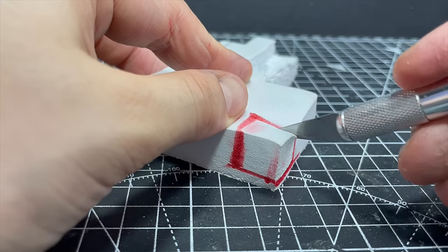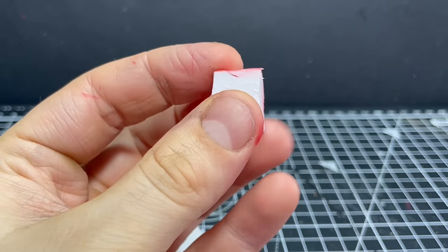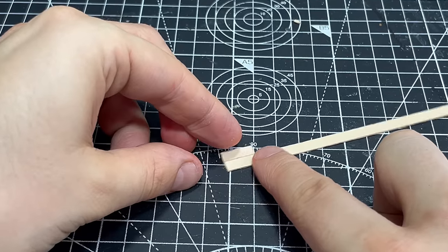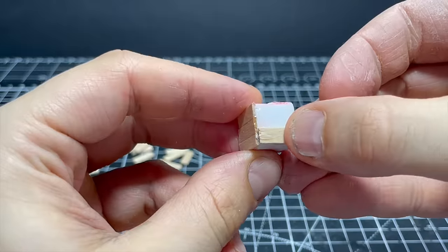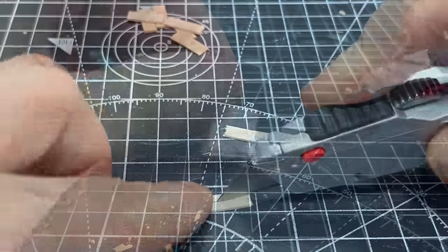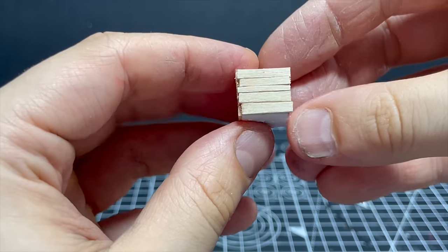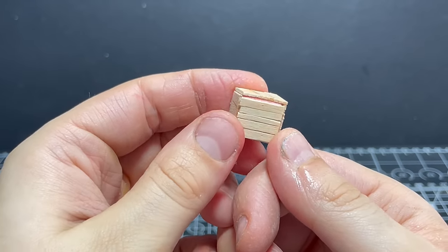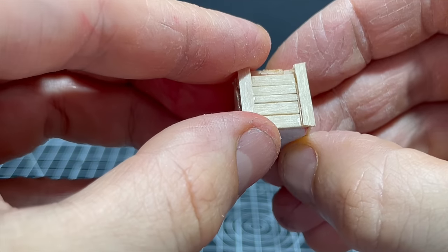Next let's make some little crates — it's going to be more or less the same process. For my smaller one I cut out a roughly cube-shaped piece of foam and size up my stirrers to start cutting out planks. The good thing about a cube shape is that all the planks will be the same length, saving time. I glue the planks onto all sides of the foam, skipping the bottom if it won't be visible, and trim off any excess. If you want a smaller scale, split the planks like with the coffins.